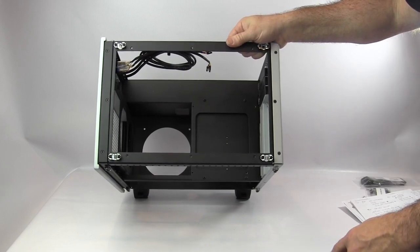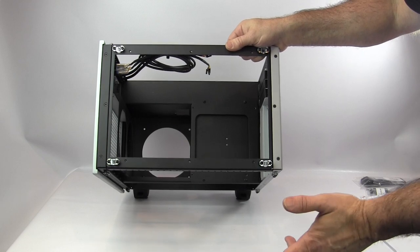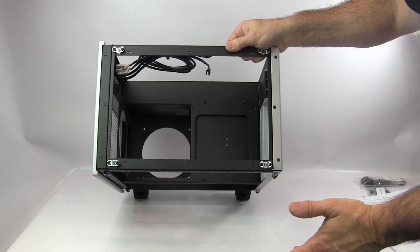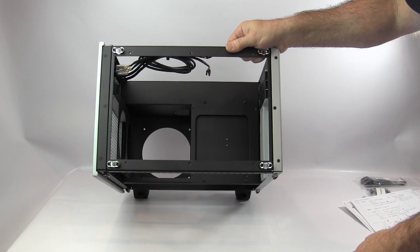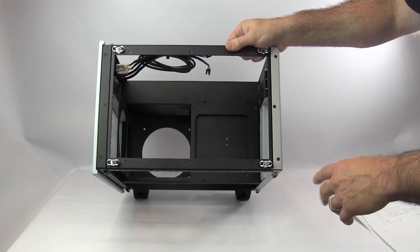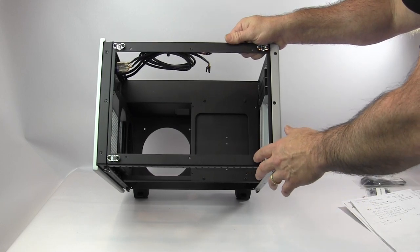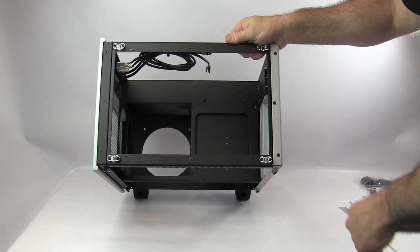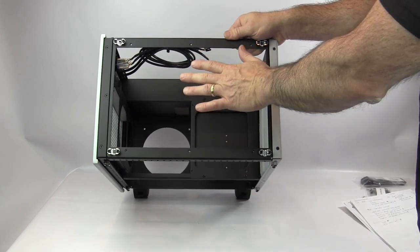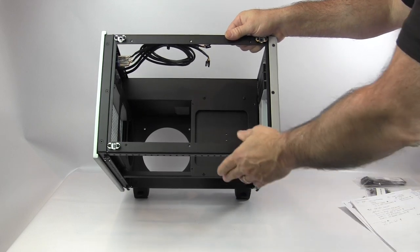There's also a universal drop-in mount capable of accepting either a 120x2 or 140x2 radiator. Another option is a blank drop-in mount, which is just an open frame — that's what I have here, to show off the inside from the top with the window option.